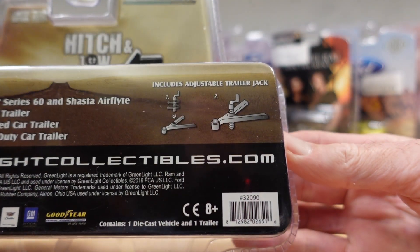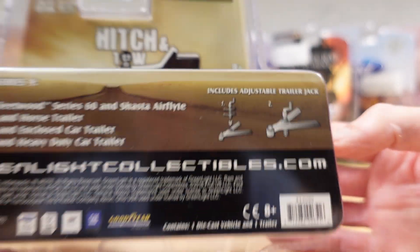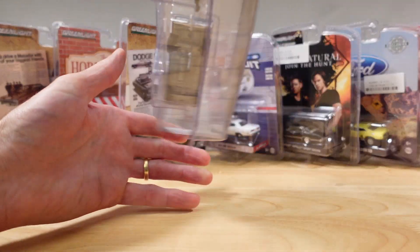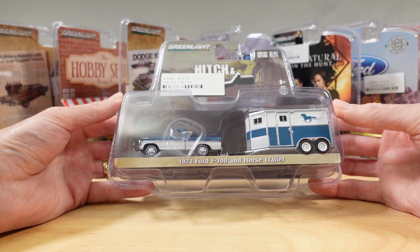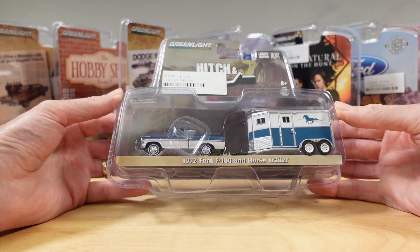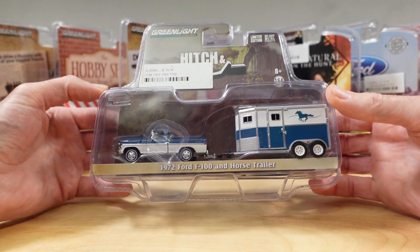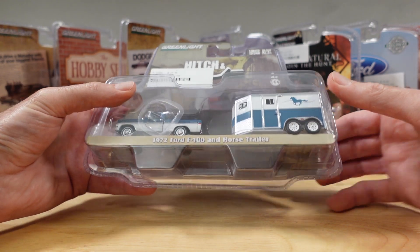Shasta Air Flight must be a thing — never heard of it. It includes an adjustable trailer jack. Anyone who's ever watched Building the Ultimate Matchbox Card Collection, my first channel, will know I don't have an affinity to packaging. So we'll dispense with that quick smart right now.